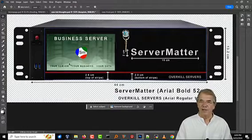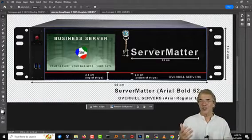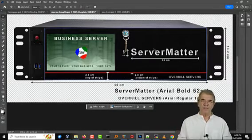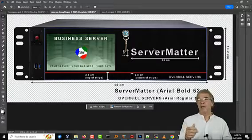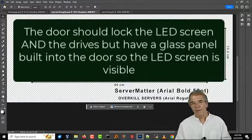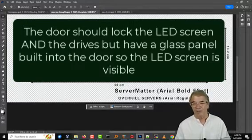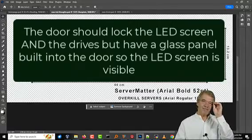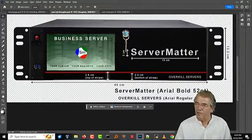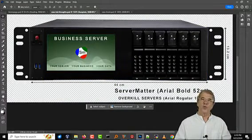This would be a front panel that sits over the hard drives and over the LED screen, because it's a server in a business with employees walking around. We would want the business to have the ability to stop anybody from just coming in and pulling out a hard drive at will. The power button placement — whether it should be inside or outside the door — is up for discussion. If we remove the door, I've got another view showing what it would look like without it.